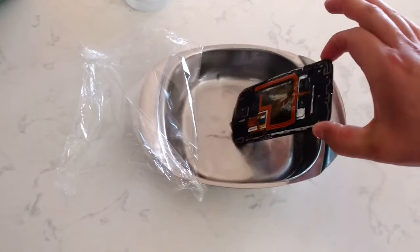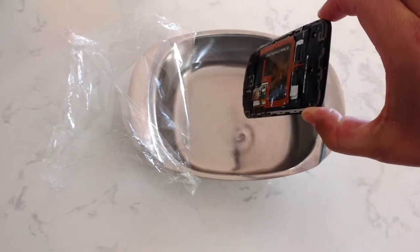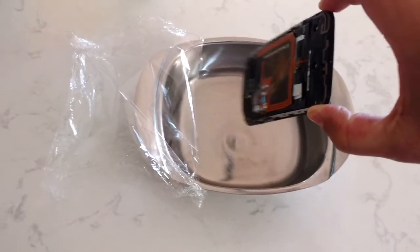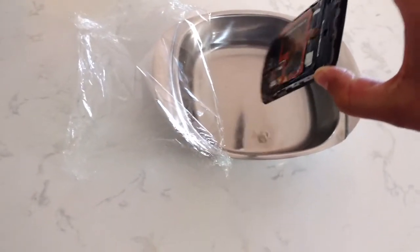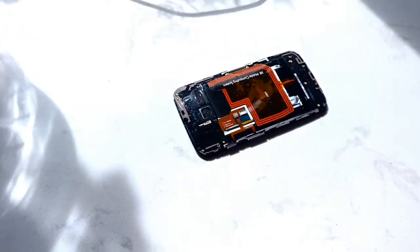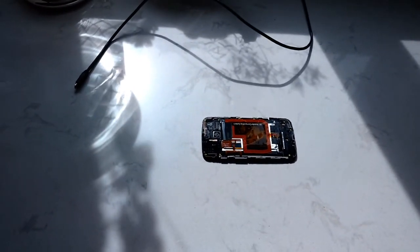That's probably long enough. I'm just going to set it over here in the sun to dry, let all that alcohol evaporate off. And after a while, I'll plug it in and see if that makes any difference.